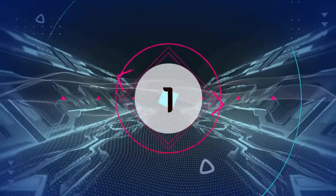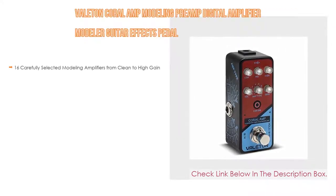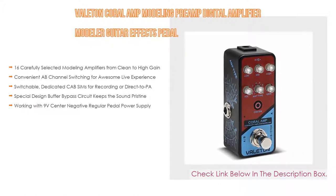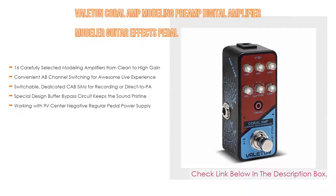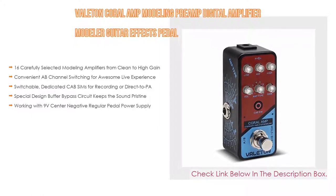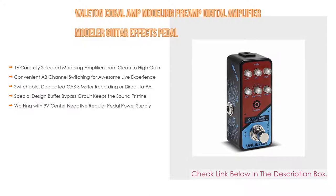Number one: the Valeton Coral Amp Modeling Preamp Digital Amplifier Modeler Guitar Effects Pedal, our most popular pick. It features 16 carefully selected modeling amplifiers from clean to high gain, with convenient A/B channel switching for a great live experience. It also offers switchable dedicated cab sims for recording or direct to PA, and a special design buffer bypass circuit that keeps the sound pristine, working with a standard 9-volt center-negative pedal power supply.